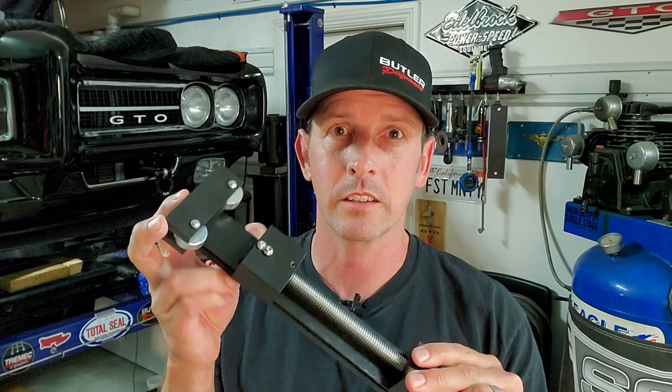I should have checked the oil filter before even looking at the sending unit or the gauge, because that would have immediately told me something was seriously wrong. So if you guys don't have one, get a decent oil filter cutter — I'll put a link below for that.